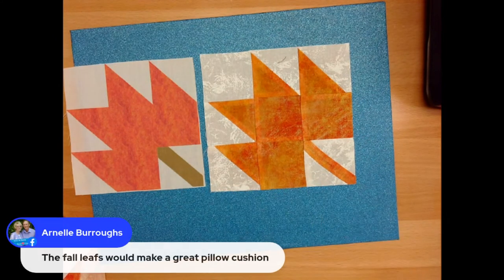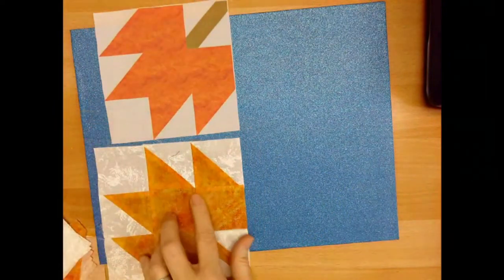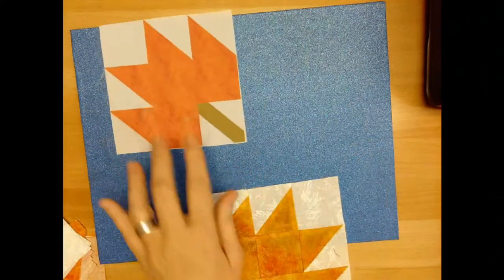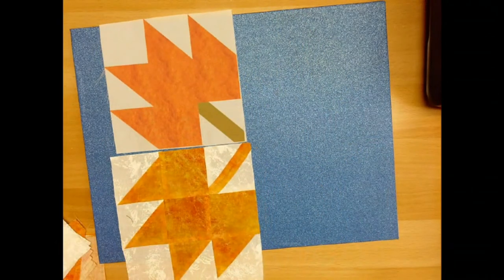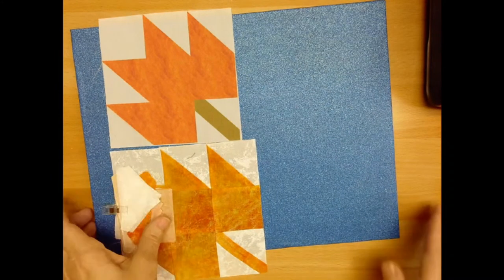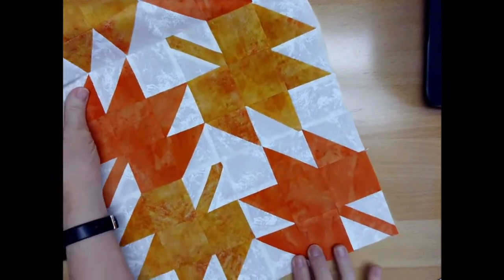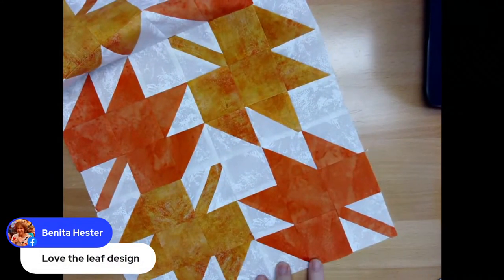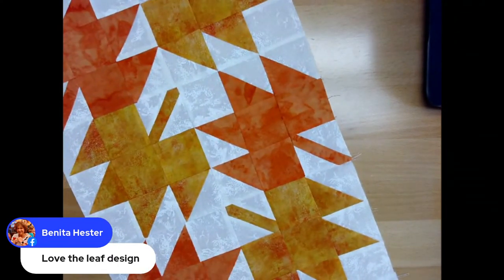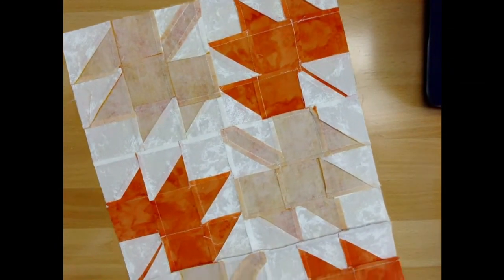Once you get the blocks, there are a lot of different ways you can arrange the maple leaf blocks — it's a really fun block to work with. Spend a few minutes once you have all your blocks made and play around with whatever layout you want, because it's faster to change your mind at this point than after you have them all sewn together. Then once that happens, we have the little quilt top. Isn't that cute? You can make these in whatever color works for your color scheme. The leaves are beginning to change where I live, so it was a nice way to do it. And because we pressed everything in opposite directions, even though there are a ton of little seams in here, it lays pretty flat.